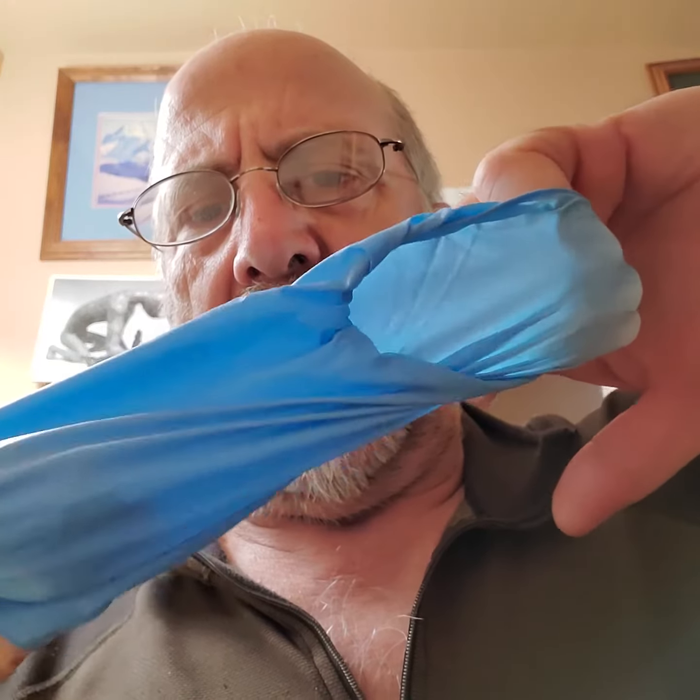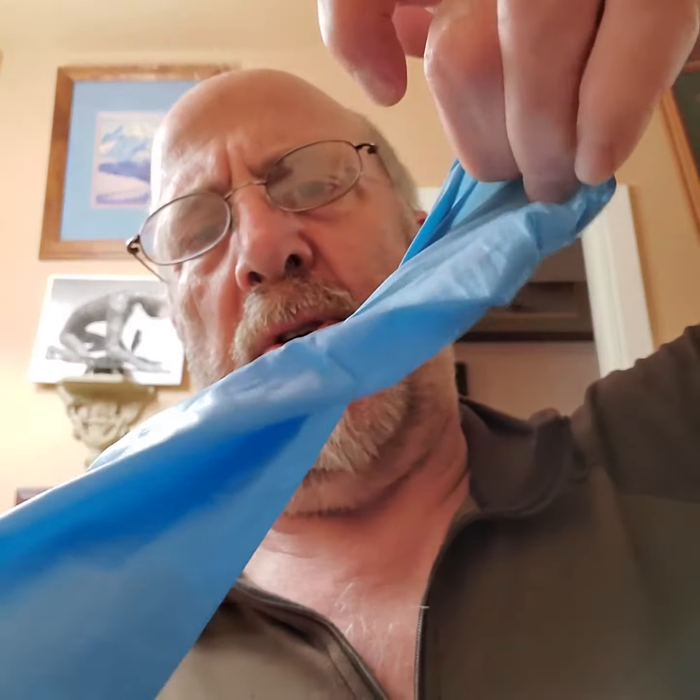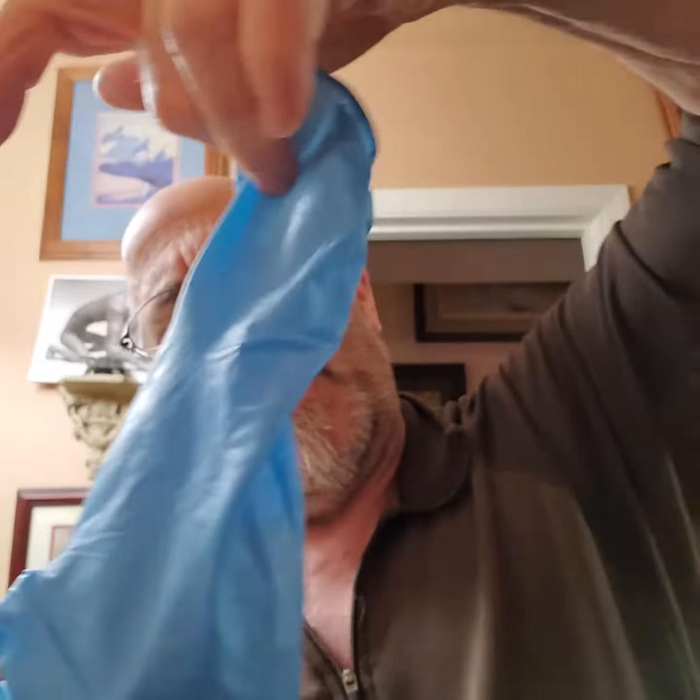Let it reverse itself, and now I have two gloves — both contaminated — contained together, and I can drop them away. Boom, that's it.